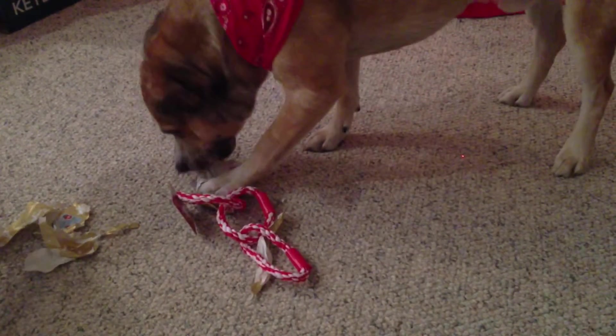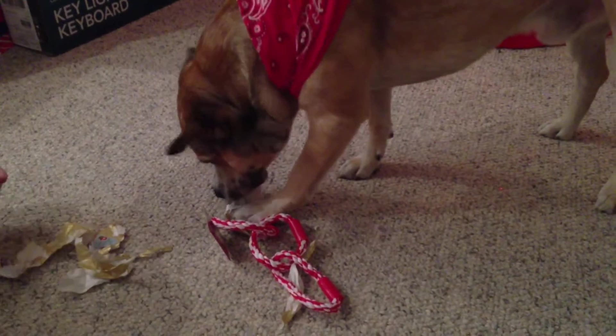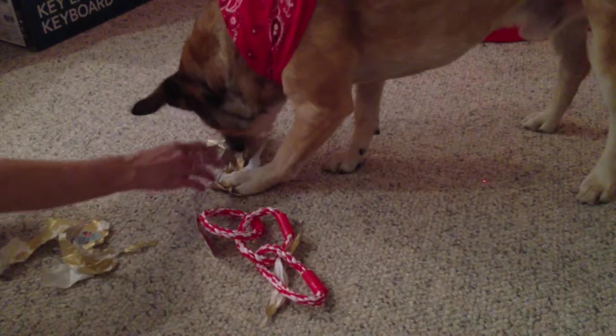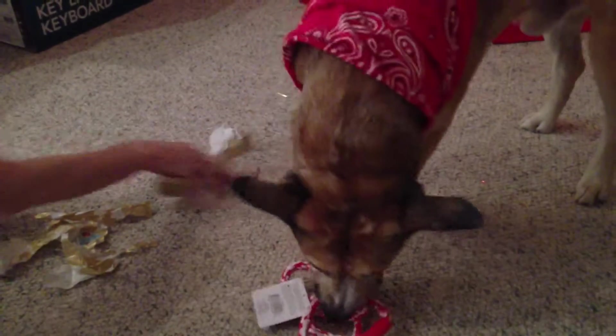Oh, there we go. It's different than the other one. Okay. Get the hand off the front and let him do it. Don't eat it. Good boy. Okay. I think we're done. Here's the toy over here. We forgot what we were doing. The wrapping paper's more fun. Oh, yay.